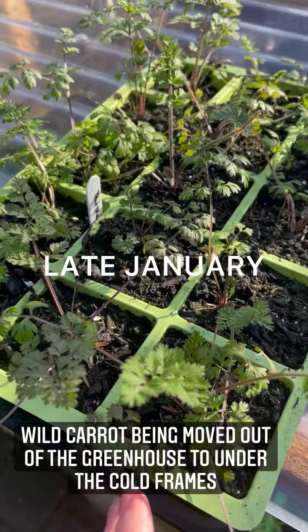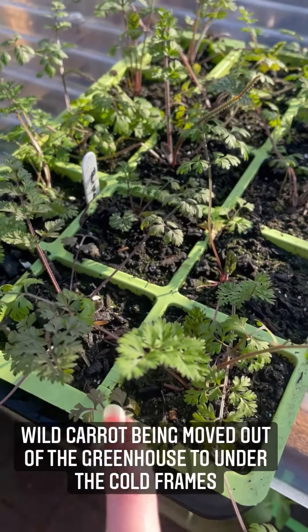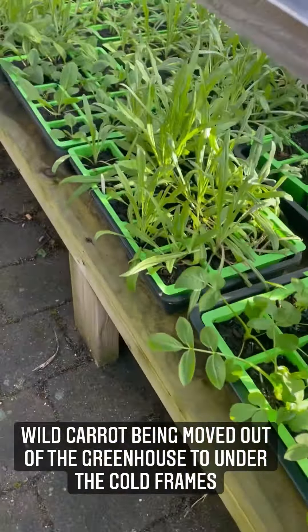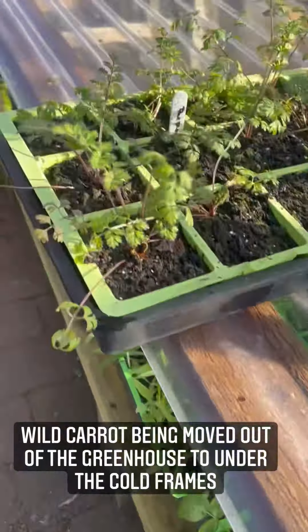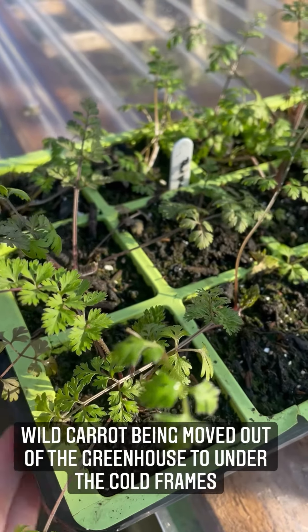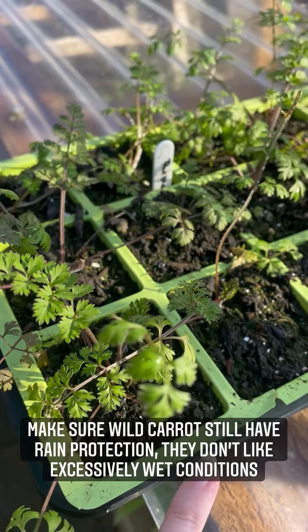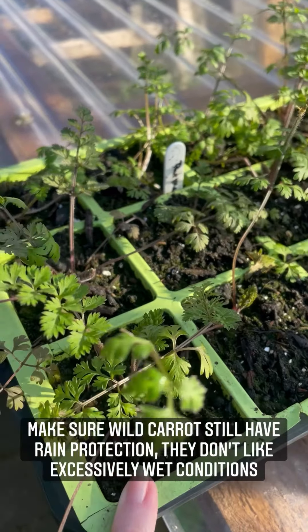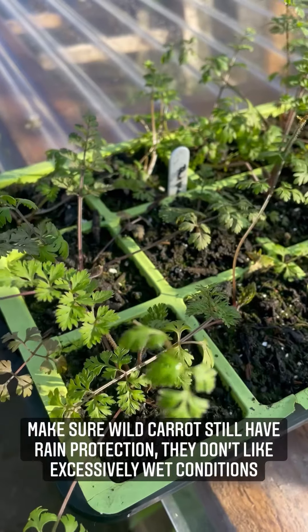I'm just bringing the wild carrot out to go under the cold frames. It's very hardy but it was further behind some of the other plants so I left it in the greenhouse for a little while, but I think it'll be happier out here. They don't like getting excessively wet so if you do put them outside make sure they have protection from the rain, otherwise you could kill them off.